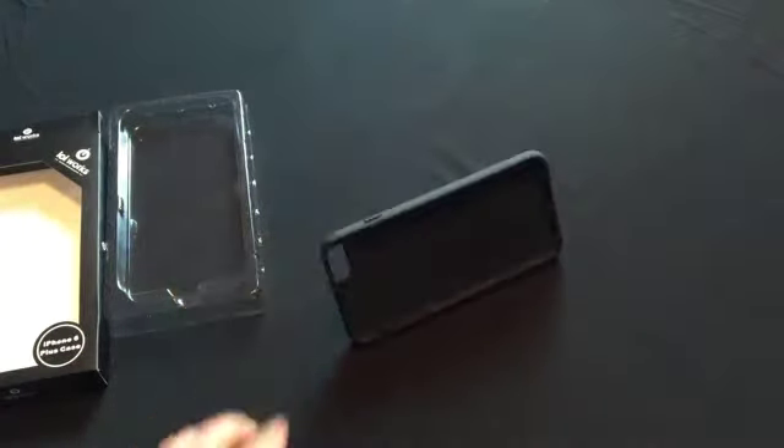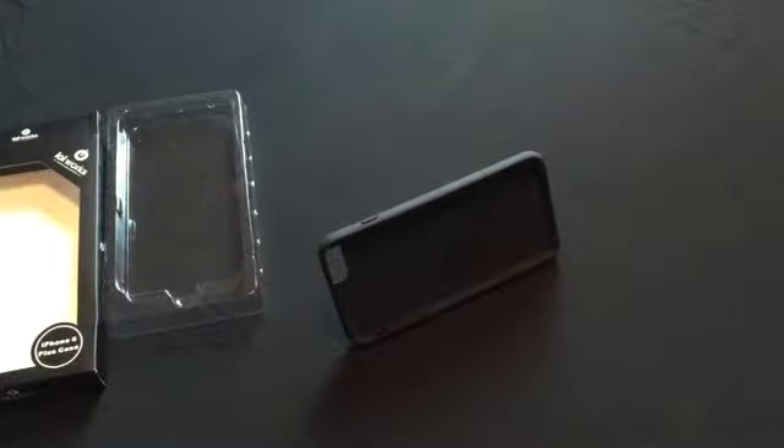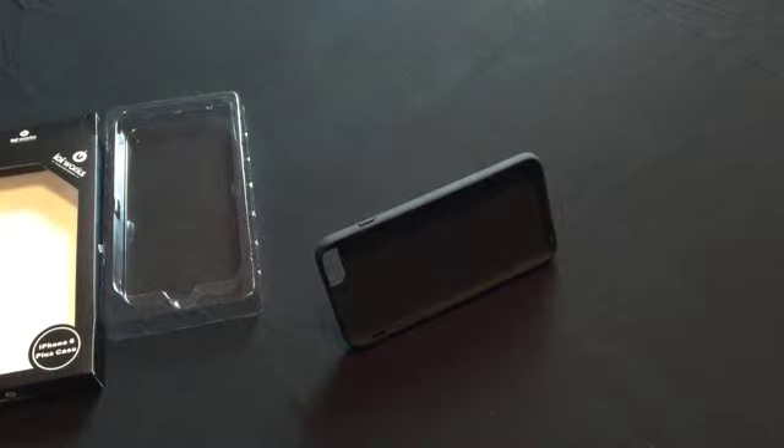So as you can see, this iPhone 6 Plus case is really unique. If you'd like to pick up your own IOI Works iPhone 6 Plus case, you can do so by visiting IOIworks.com or by clicking the link below to head directly to our IOI Works iPhone 6 Plus case Amazon page. Thank you so much, and have a great day. Bye.